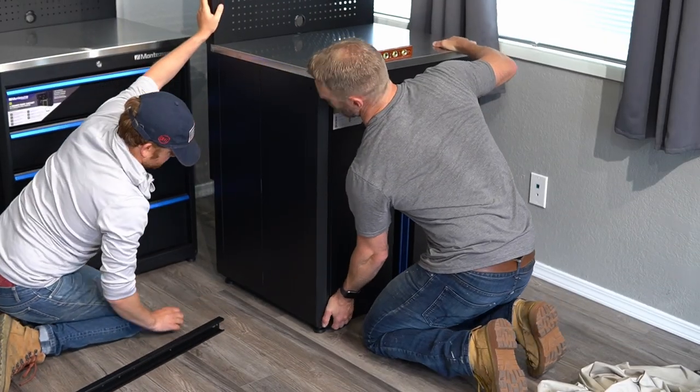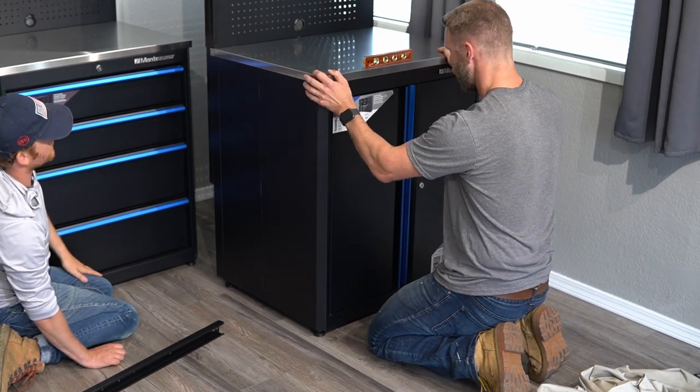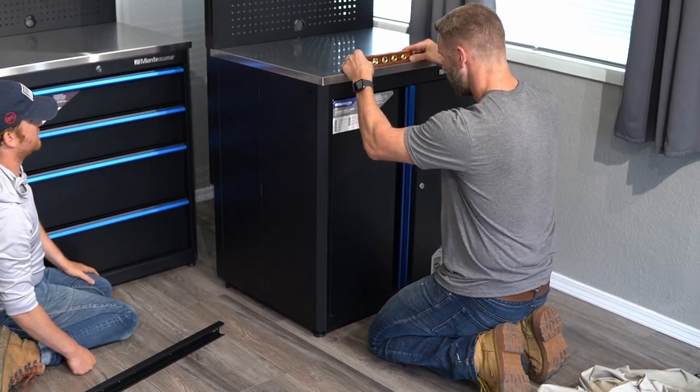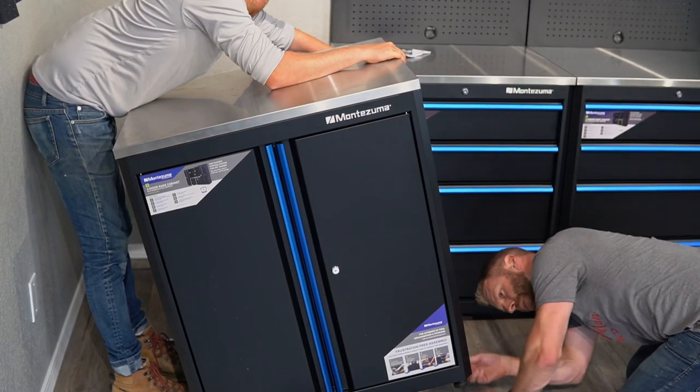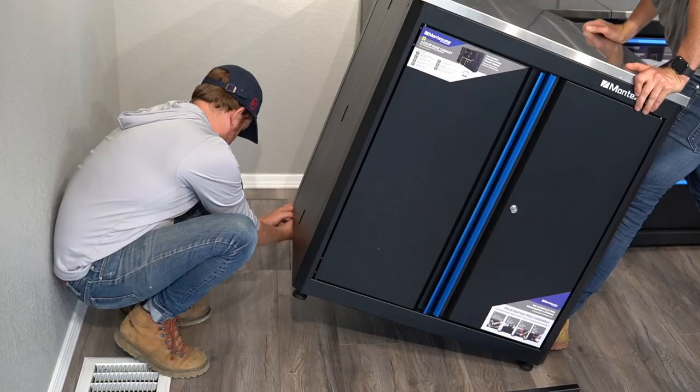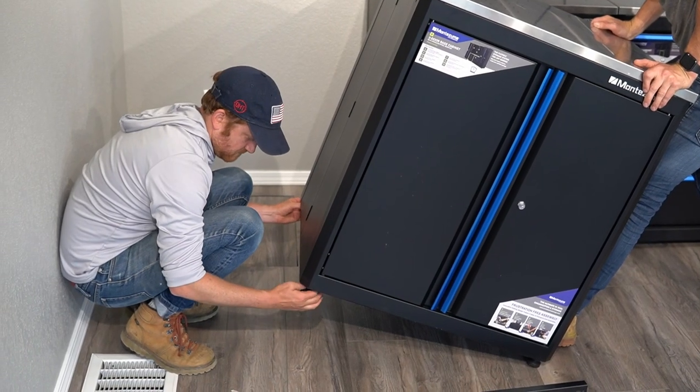Last but not least, we leveled our cabinets. The subfloor was quite slanted, so every subsequent section needed to be a little bit higher than the last. The process was fairly straightforward. For major adjustments, we tilted each section on its side, then dialed them in once they were upright in place.